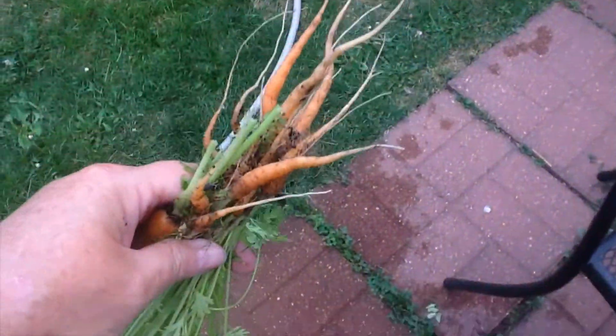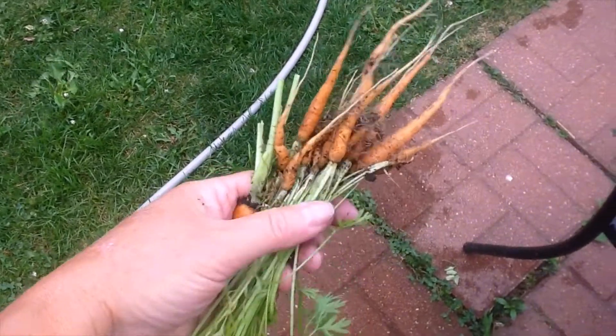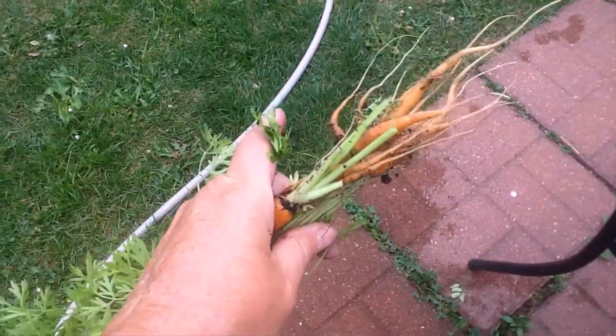We've got some girls. I need to go with my cucumbers, so now I'm going to have a veggie fest. Let's go.